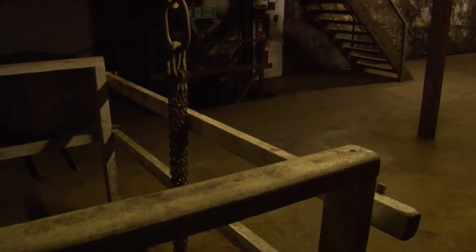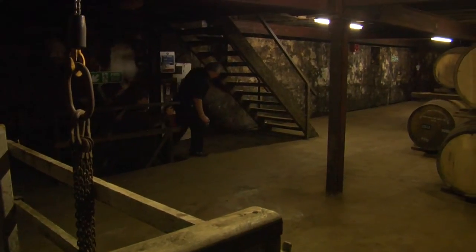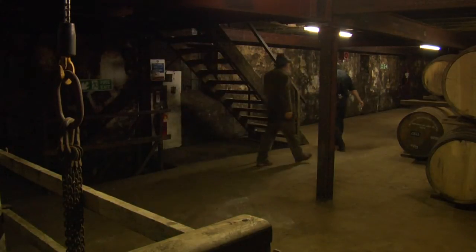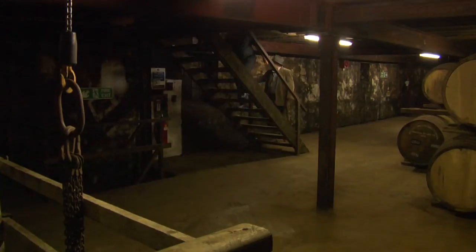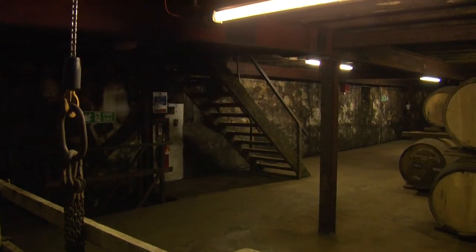This warehouse is bigger than it looks from the outside. Yeah, we've got the vaults, obviously, that you've looked at. We're actually over three levels, but within each level we've got two to three different cells. So it actually holds quite a lot of cask, Charlie.